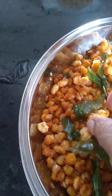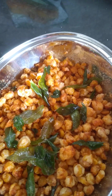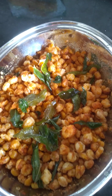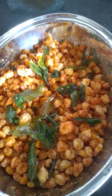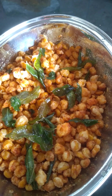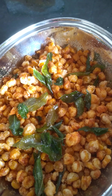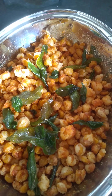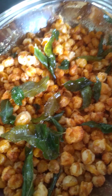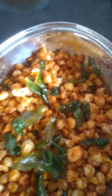This is a restaurant-style crispy corn — very tasty. Please try it. If you liked it, subscribe and like the channel. Thank you!